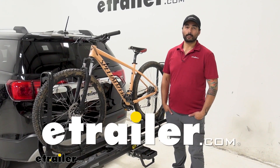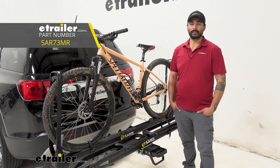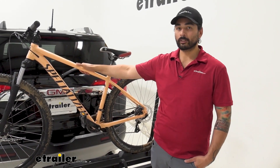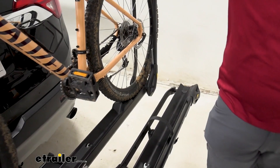Hey everyone, Charles here at etrailer and today we're taking a look at the Saris MHS Modular Bike Rack on a 2019 GMC Acadia. Because of the double tire hold, this bike rack can accommodate a lot of different kinds of bikes, especially your carbon frames and those with a custom paint job.